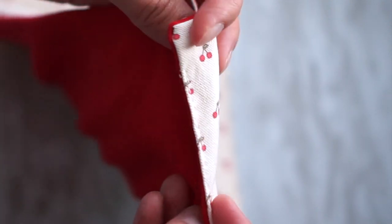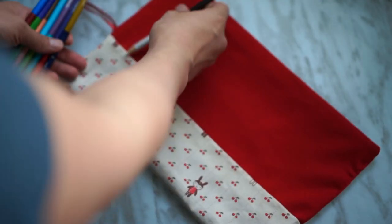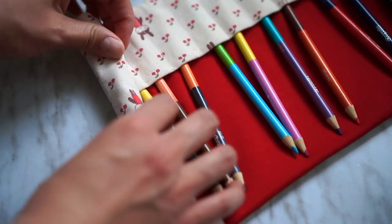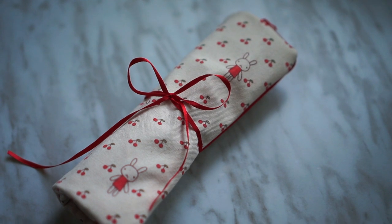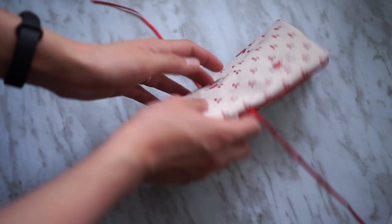And we're done. That's what it looks like. I really like how it turned out. I think if you use a cute fabric, it will just bring it up to the next level. Thanks so much for watching and I'll see you in the next video. Bye!